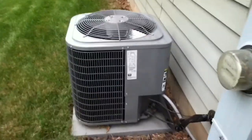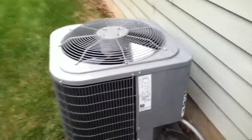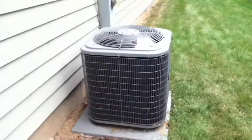It's a very nice unit, very well built. This is the equivalent of a Carrier base model — it's just rebadged. It's supposed to rain out soon.